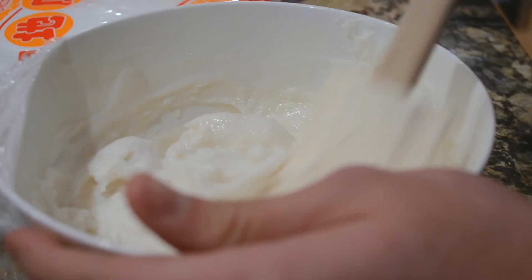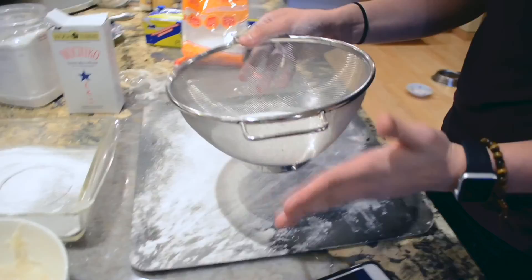And then you refrigerate it, I think. Wow, fancy. Master chef. I feel like this went from a proper cooking video to a vlog to cooking with Max.